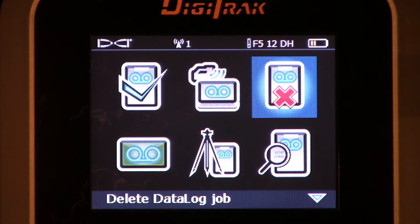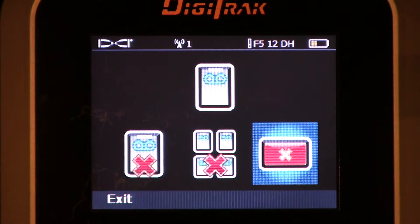Next, delete data log. You are going to have to delete data log jobs. The F5 Digitrack receiver has capacity to store 20 data log jobs, 20 fluid pressure data log jobs, and 20 SST steering tool jobs — so it stores a combined 60 jobs, but only 20 of each. Once we reach capacity and you continue to log information, you're going to be storing over older jobs. So it is very important that you get in here, upload those jobs, get them on your computer, and delete the jobs that are no longer needed to be stored.